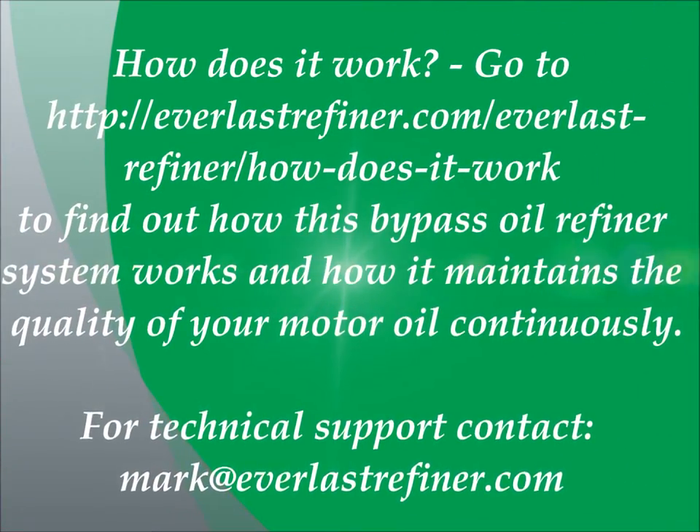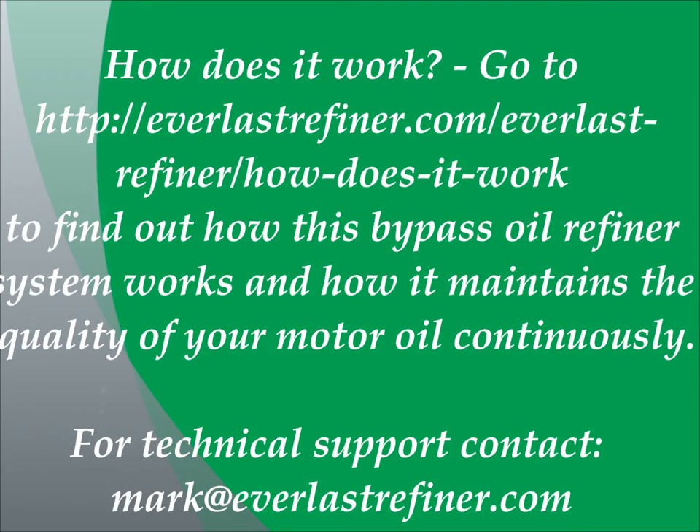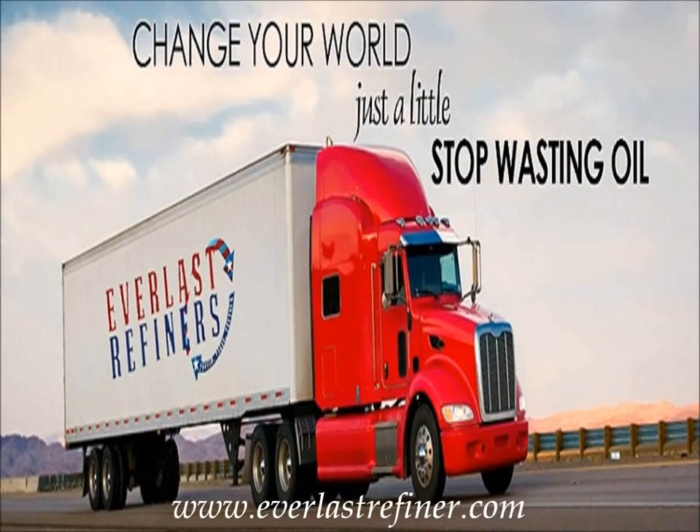If you have any questions about how the Everlast refiner bypass oil filtration system actually works to preserve the condition and quality of your motor oil, please go to the link provided. There is a thorough description and a short video which explains in detail how the oil refining process works. Finally for any technical support questions please contact the link shown here. I hope you enjoyed this video and please keep coming back to view additional videos from Everlast Refiner. Thank you.